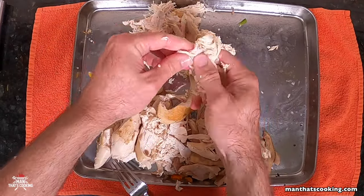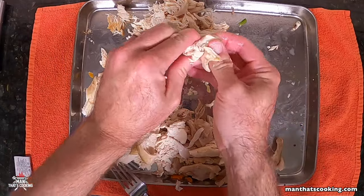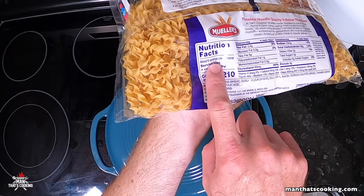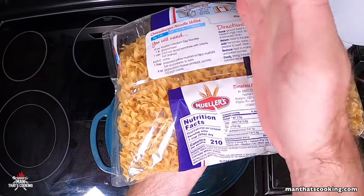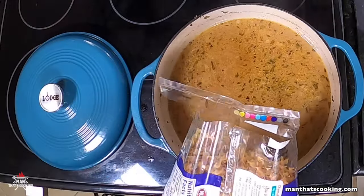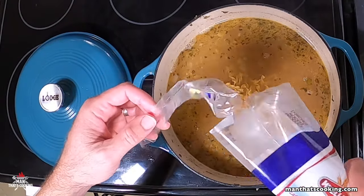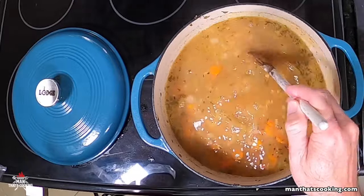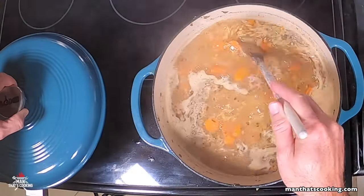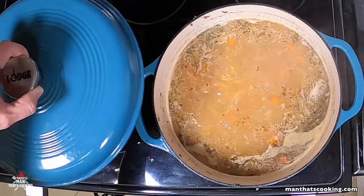Homemade chicken soup is so much better than anything you'll buy in a can or at the store. The final ingredient is egg noodles — we have a package here where the serving size is two per package, so we're cutting it in half. We're looking for about two to three cups of dry noodles, but in reality just use half of one of these packages. After adding the noodles, increase the heat and bring to a low boil for about 15 minutes or until the noodles are tender.